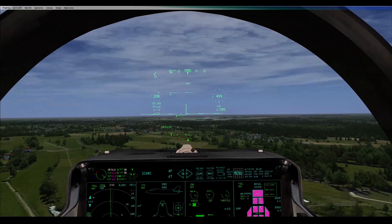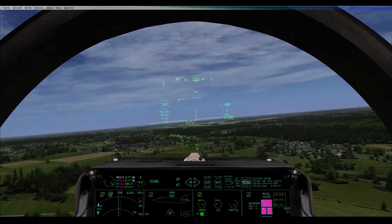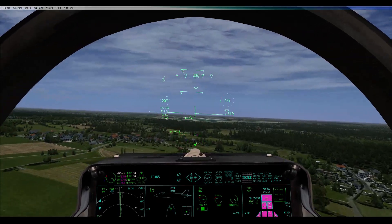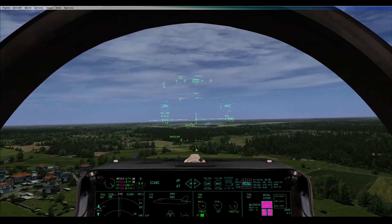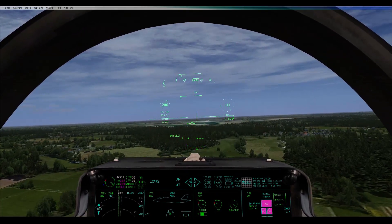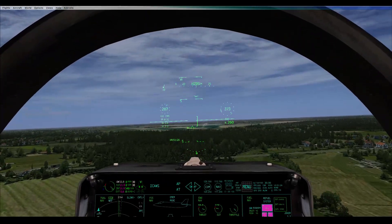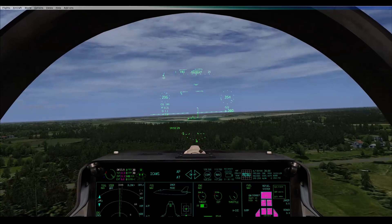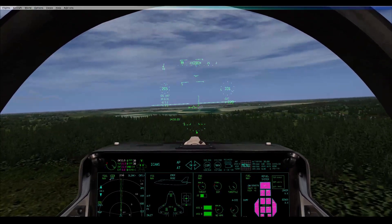Conventional mode this thing sinks like a brick. You need to basically watch the little aeroplane in the middle of your HUD to make sure you're still descending, and also watch your vertical speed and just make sure you flare enough. As long as you've got a fair bit of speed on you're fine. At the minute I'm maintaining about 1,000 vertical speed — a minus.